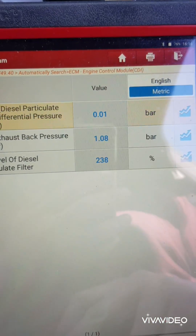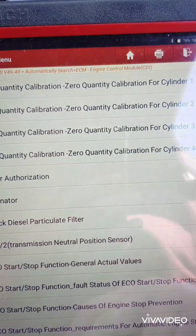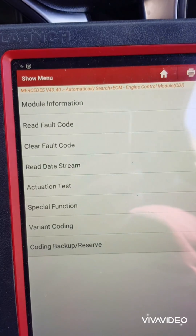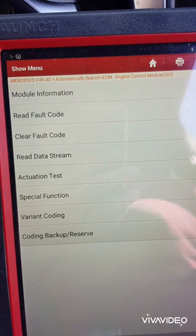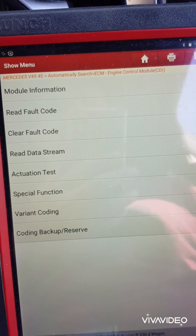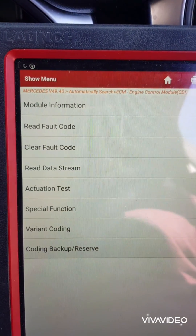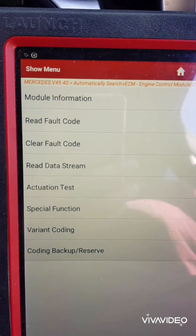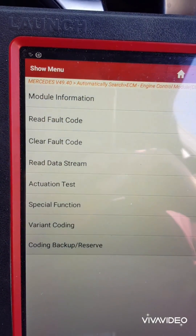You usually only get the one code for the content in the DPF. If that's the case, look at live data and see what the pressure sensor is doing. Unless you've got a split pipe or a damaged turbo or something, the DPF will never need cleaning on a Mercedes — unless you get to about 250,000 miles, then it'll be full of ash. But Mercedes are usually pretty good.